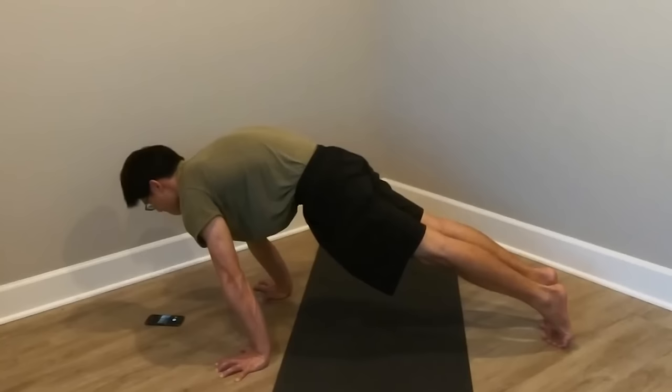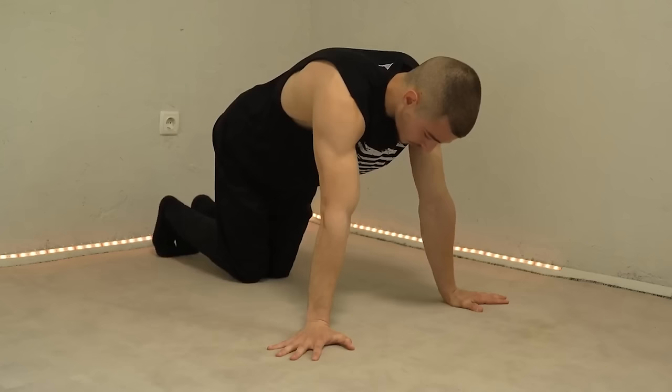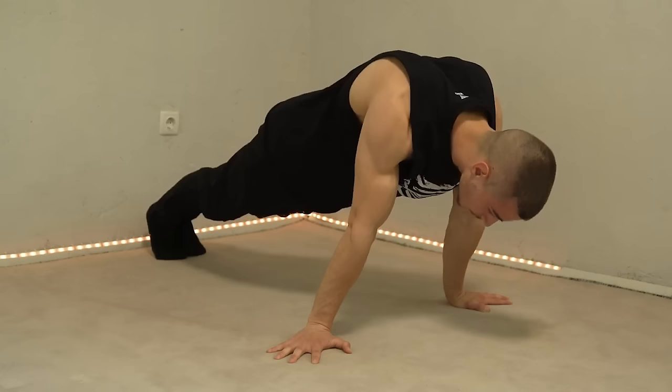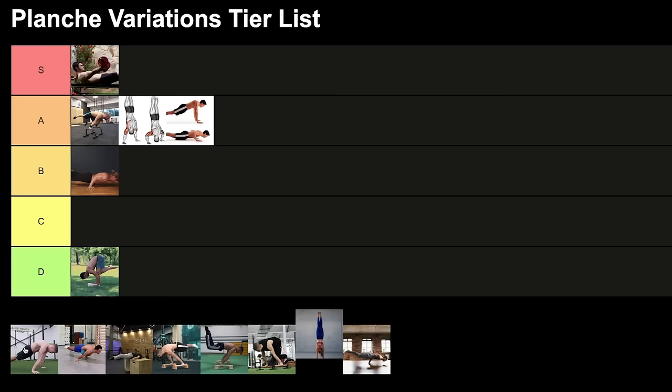Next is planche lean — one of the best exercises for planche, useful for total beginners all the way up to advanced athletes. I personally use it on my activation days. For a total beginner, it's the first step after push-ups. You need to extend your shoulders, turn your biceps forward, focus on protraction, keep hips down, and have your thumbs pointing forward. I'm putting this one on the top.